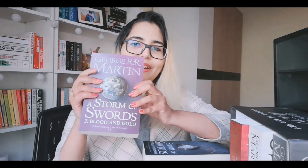Then the third book is A Storm of Swords: Steel and Snow — so this is Part 1. And A Storm of Swords: Blood and Gold — Part 2. Then the fourth book — A Feast for Crows.